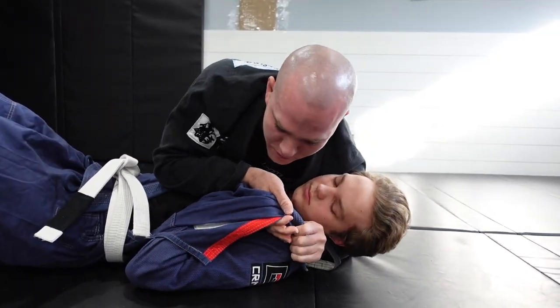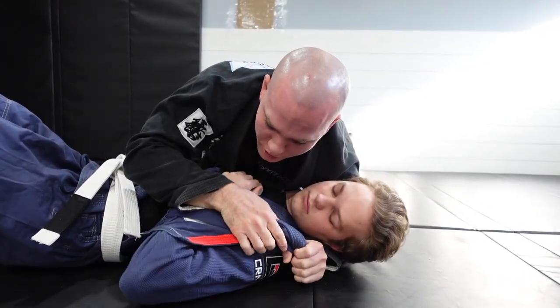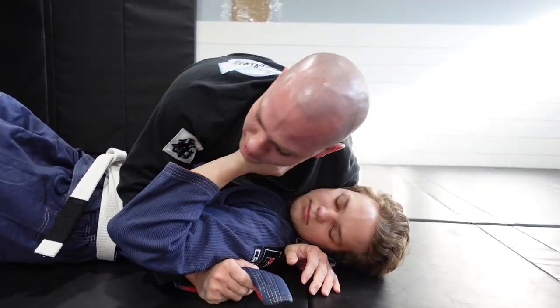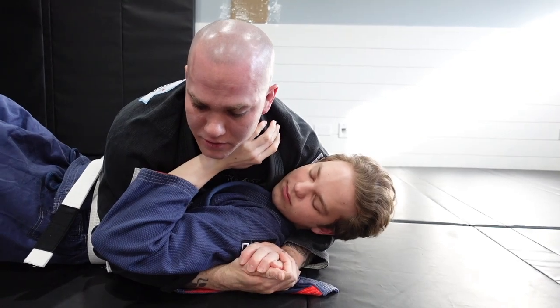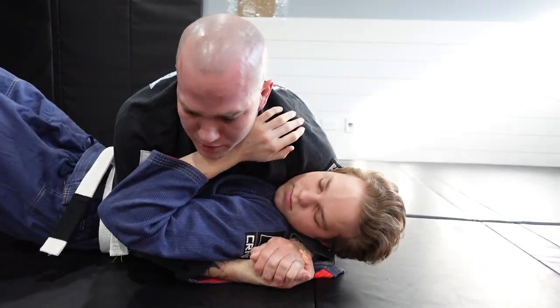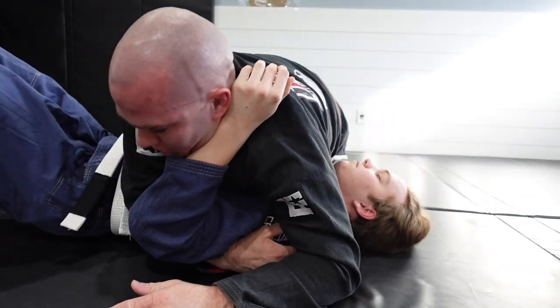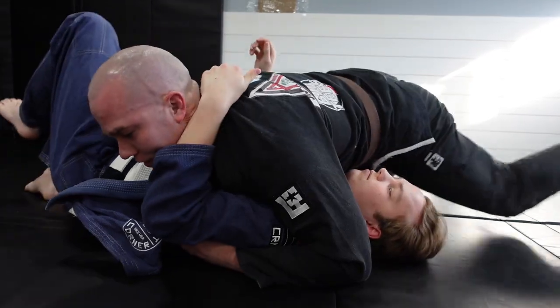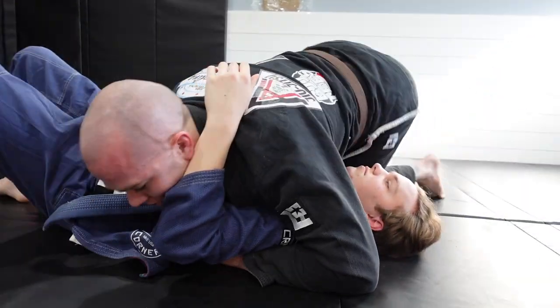If at any point you lose the choke — if you lose the lapel, his arm gets out, he pushes off your face, or you can't get the arm in to begin with — that's fine. Just sit here on side control, grab onto the cross face position, and maintain. If you're in the hip switch process and he starts fighting you and coming up, we can go north-south and come right back.